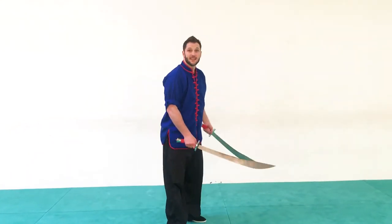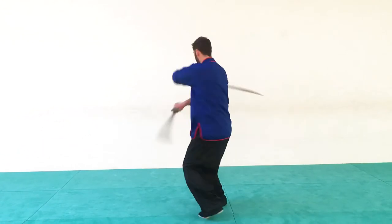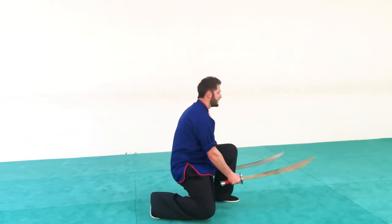Now if I am facing towards you, I'm going to start right here. I'm going to move towards where my body's pointing — step, step — double downward.